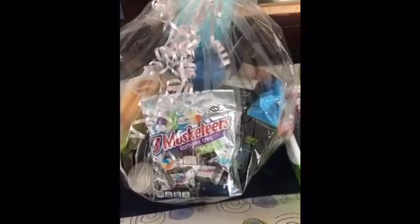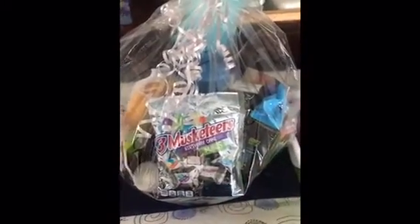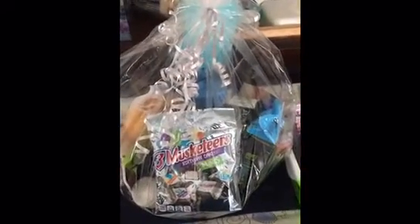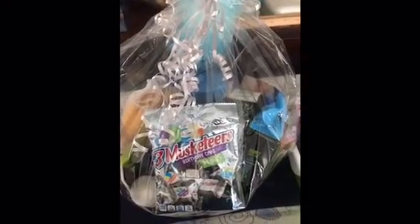So thank you for tuning in. This gives you ideas for birthday presents for men or even Father's Day presents. I will be doing a whole bunch of beauty baskets for Father's Day as well. Thank you for watching guys — until we meet again, stay blessed and I love each and every one of you.